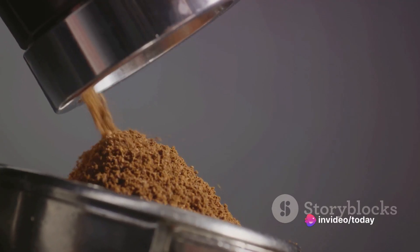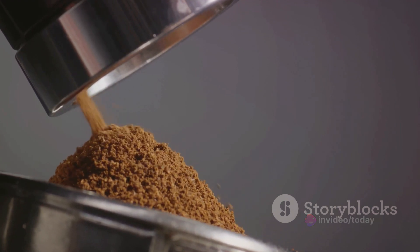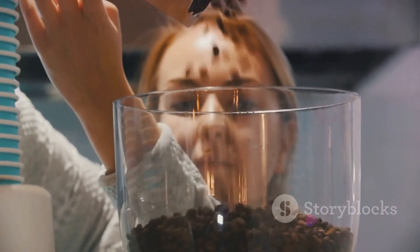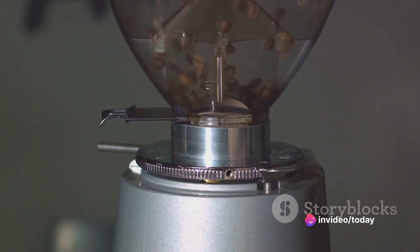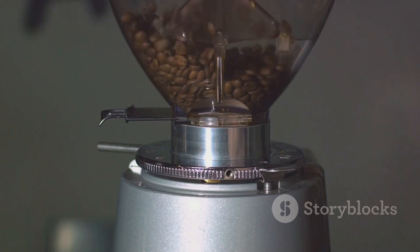The size of your grind can significantly affect the taste of your coffee. For instance, a finer grind can extract more flavor from the beans, but go too fine and you might end up with a bitter taste. On the other hand, a coarser grind can give you a weak flavor. It's all about finding a balance. If you want consistency in your grind, consider using a burr grinder. These grinders crush your beans between two burrs, providing a uniform grind and ultimately a better extraction of flavors. Remember, the perfect grind sets the stage for a flavorful cup of coffee.